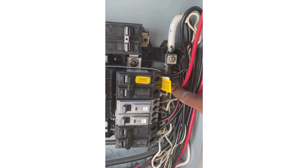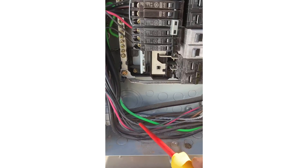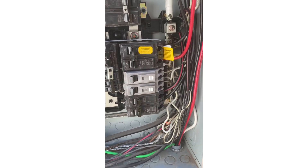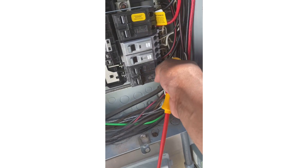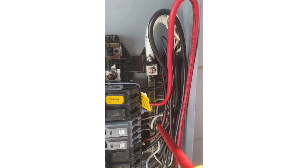Right here and here. And right here is my ground landed right there. And you can see my neutral service loop in there. That lands on the neutral bar, which is right there.